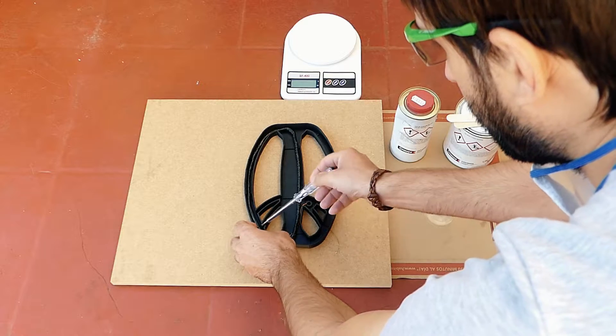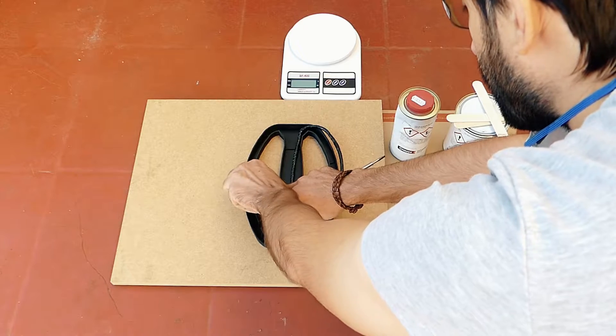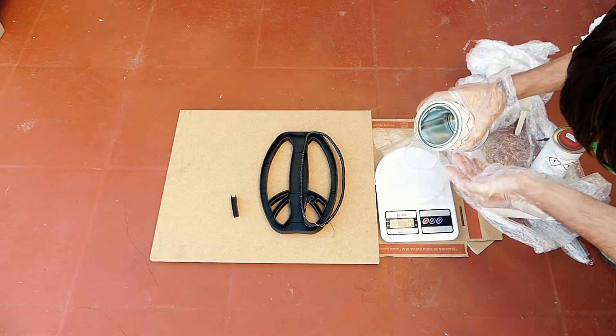I did not do it and it went wrong, because the epoxy resin came out and stained everything. Make sure you do this step.